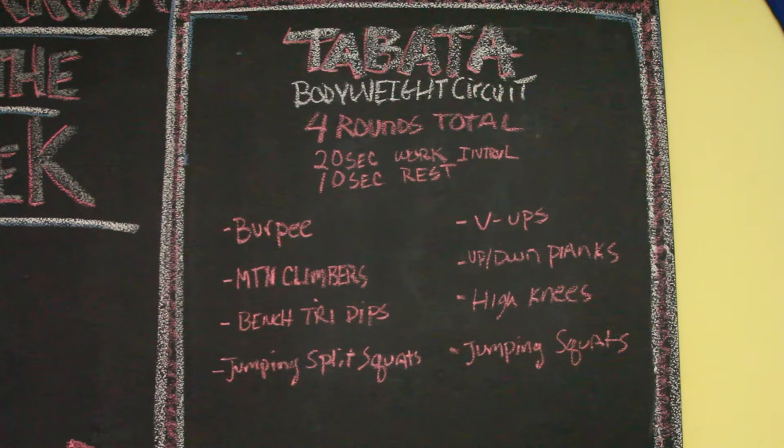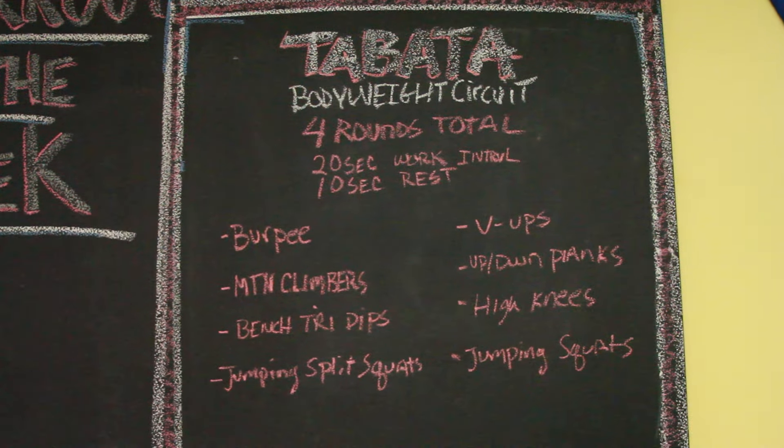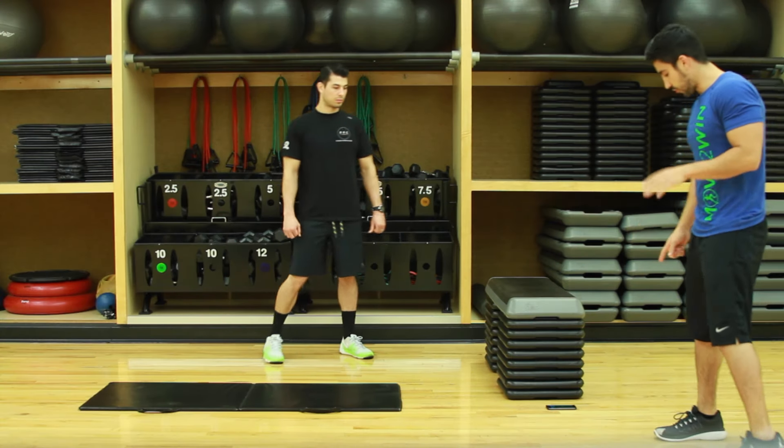The workout for today is burpees, mountain climbers, bench tricep dips, split squat jumps, v-ups, plank to push-up, high knees, and then we're gonna end with jump squats. All right, so we're gonna start with burpees in three, two, one.